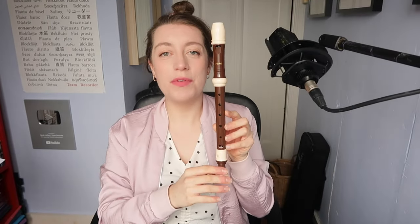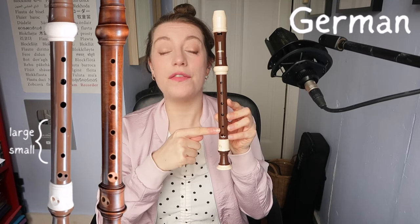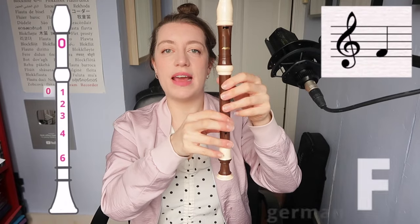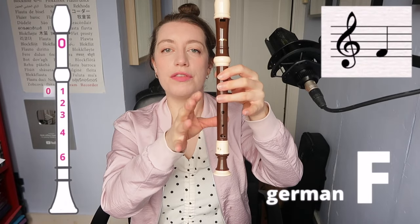The other type of recorder is the German model. You can see that the fifth hole is smaller than the fourth. So the F, we're going to have thumb, one, two, three, four.